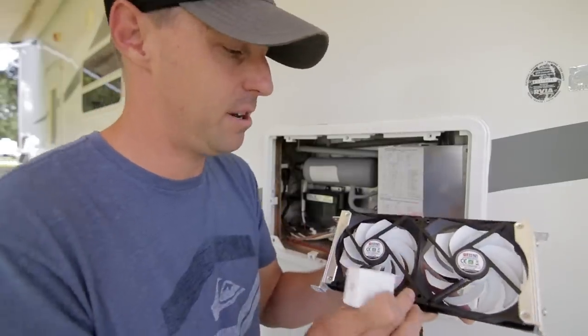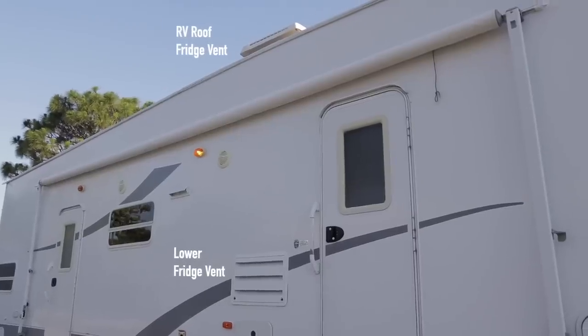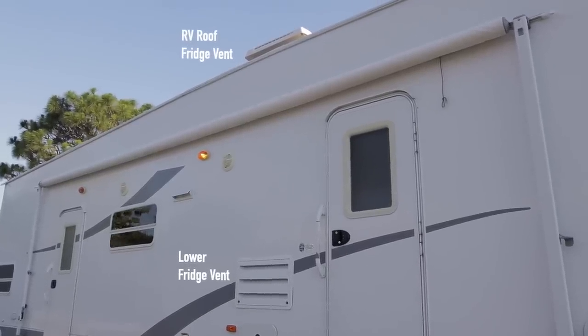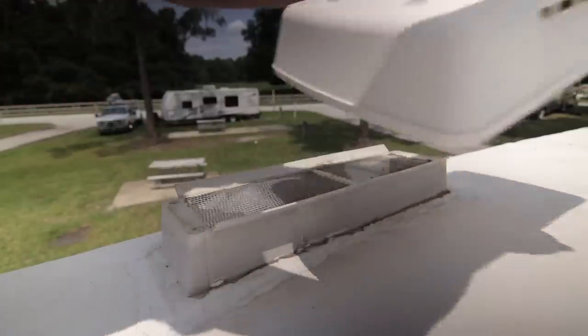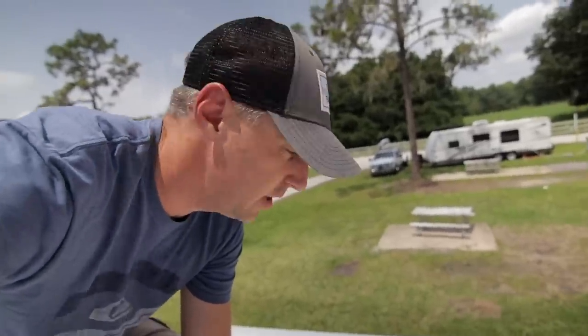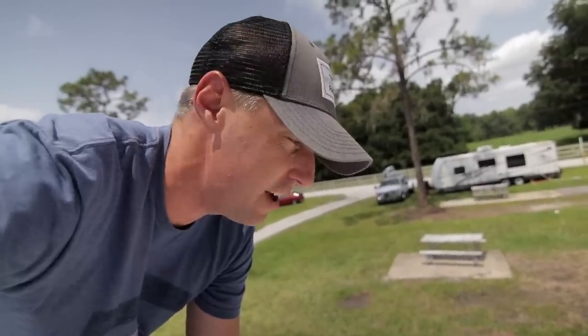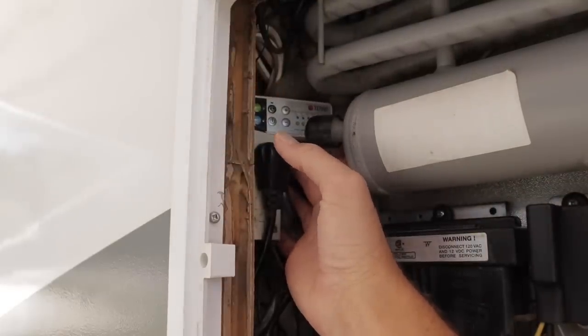Here's a second, larger fan option that works well if your RV fridge isn't on a slide and needs to vent out the roof. The fan fits right up in the roof vent area — you'd cut the screen and mount it just below. The trickiest part of installation is running the wires all the way down to where you want the controller and temperature sensor, making sure they don't touch anything they shouldn't.